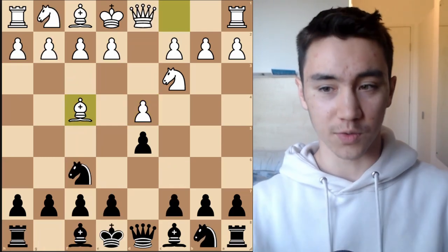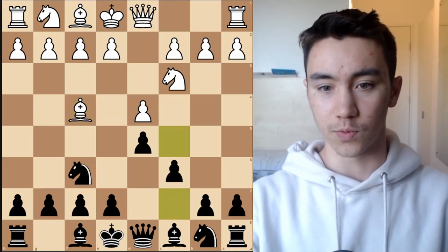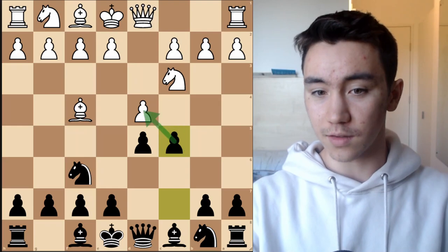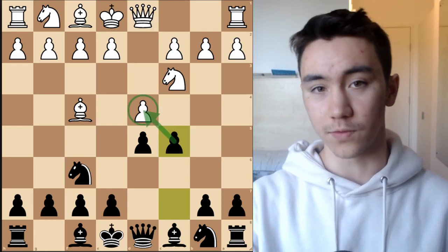Which is why, coming back to this position, I'm recommending c5 — immediately gaining counterplay in the center, attacking the d4 pawn, a very principled move.